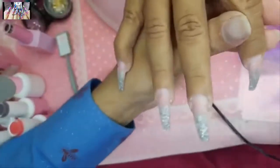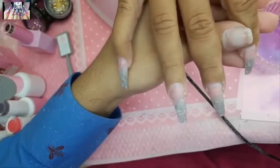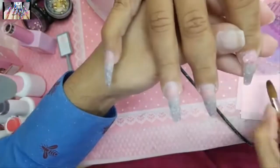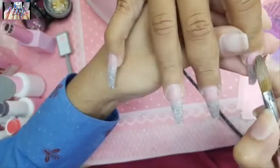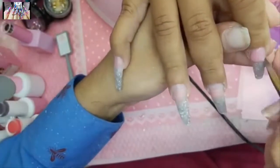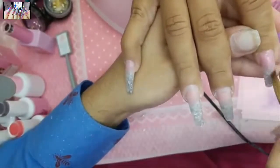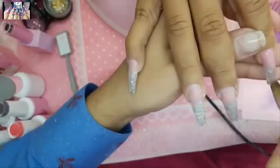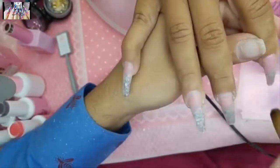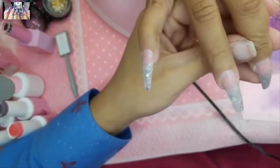I'm using my size 14 coconut petite macarons brush today. Pick up a nice little bead and put it right at the cuticle, angle the nail down, and give it three seconds. A fill should feel like a new set each time — it's all about the products.